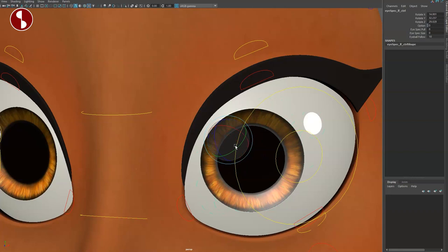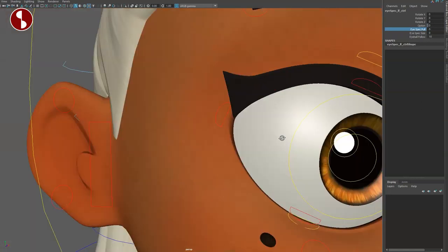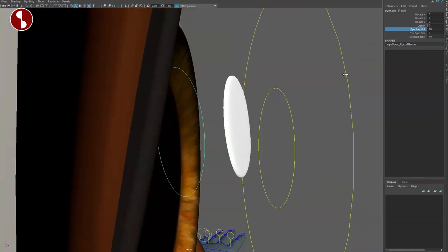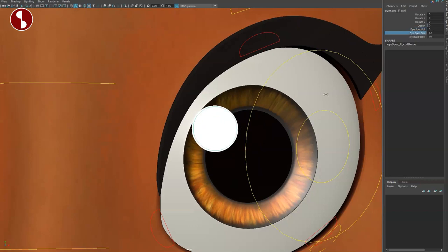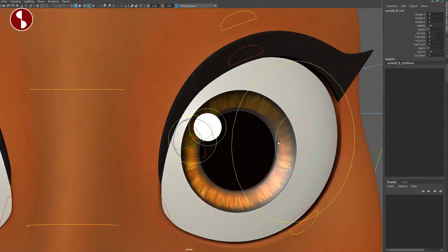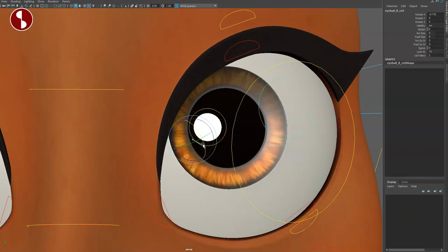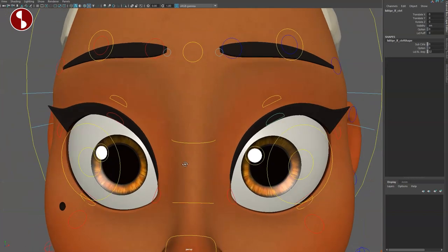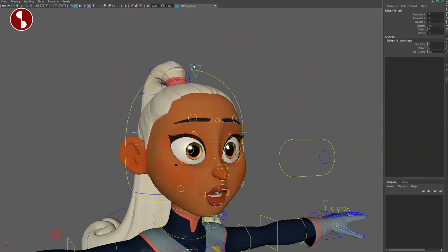Look at this — you can move the eye highlights and the kicker around, which blows my mind. You can also go in and have the change in the second specular pole — move this around and it goes in and out. You have size options for the specular and also eyeball follow. If I move my eyeball around you can see how the specular stays put; if I take this and say no, it behaves like a static light. Absolutely bananas.